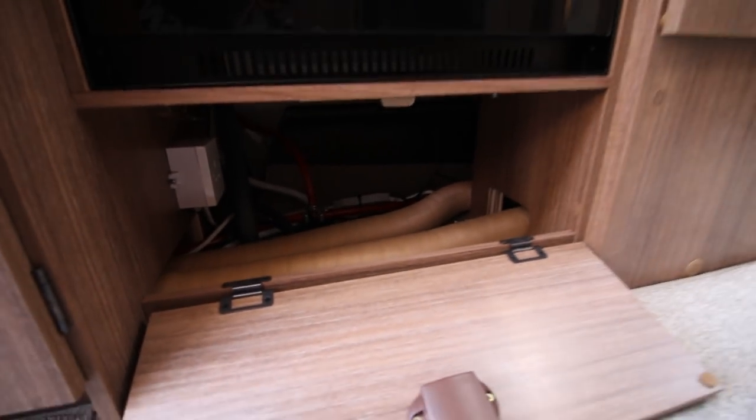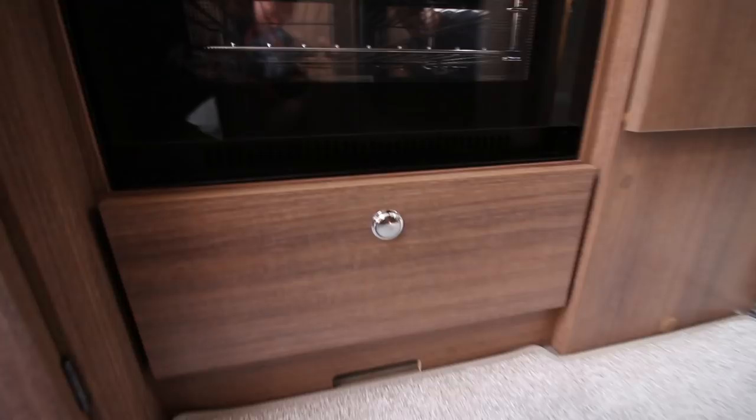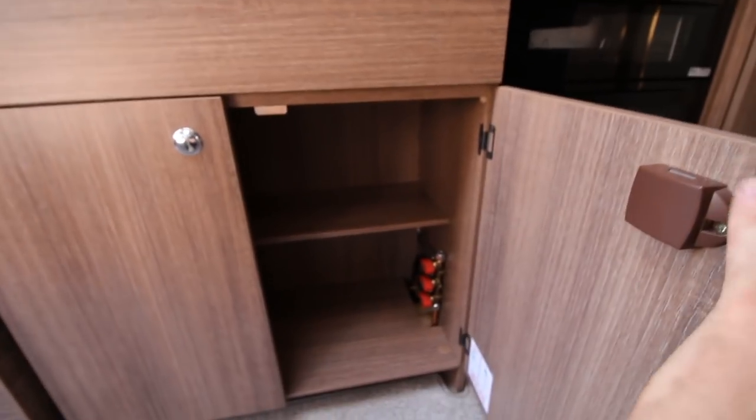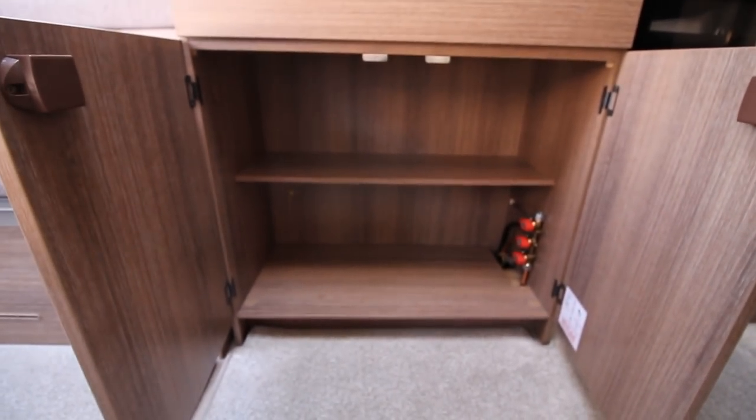You can't really put an awful lot in that small cupboard because it's air ducts and pipes and things like that. If you were going to put anything in there you'd have to be pretty selective, but to the left of that there are large cupboards, so you don't really need that one — you've got lots of room.